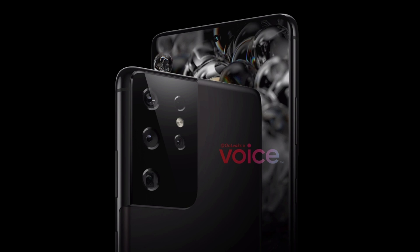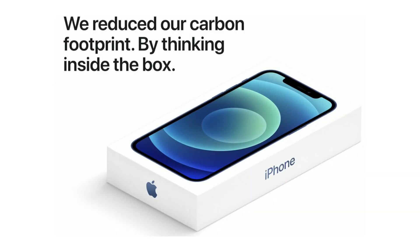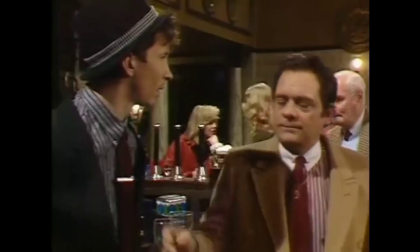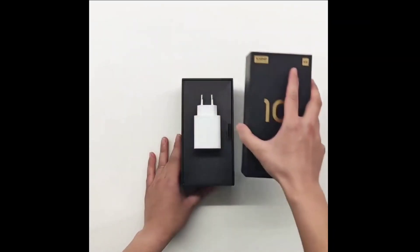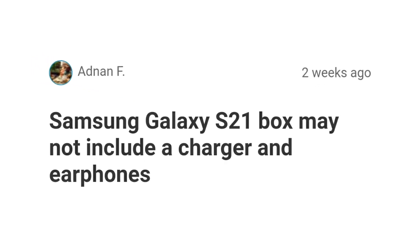Also on the S21 Ultra, Samsung might be following Apple's footsteps with the S21 series. Apple removed the charger and earphones from the iPhone 12 series with the excuse of trying to protect the environment, but Apple is saving about $40 per iPhone with this move — so it's not just about the environment. And despite Samsung and other Android companies making fun of Apple, they would eventually follow suit and Samsung might be the first.